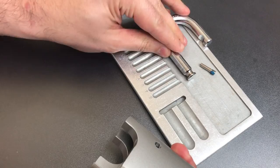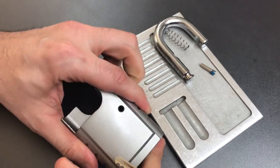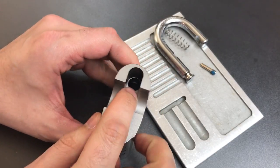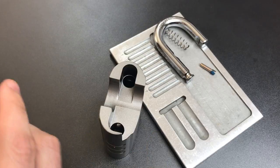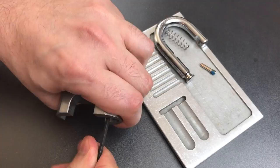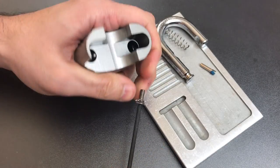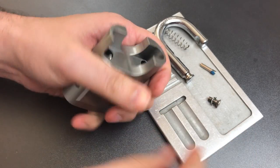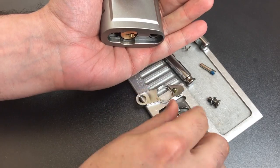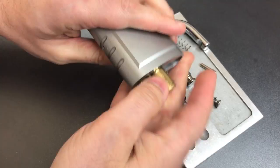Let's get the key here — we should be able to pull the shackle out. Now that we have the shackle and spring out, we should be able to access another Allen screw further down in the lock, and that should allow us to take the bottom of the padlock off. There's that screw, and now the whole bottom of this lock should come out. There we go.